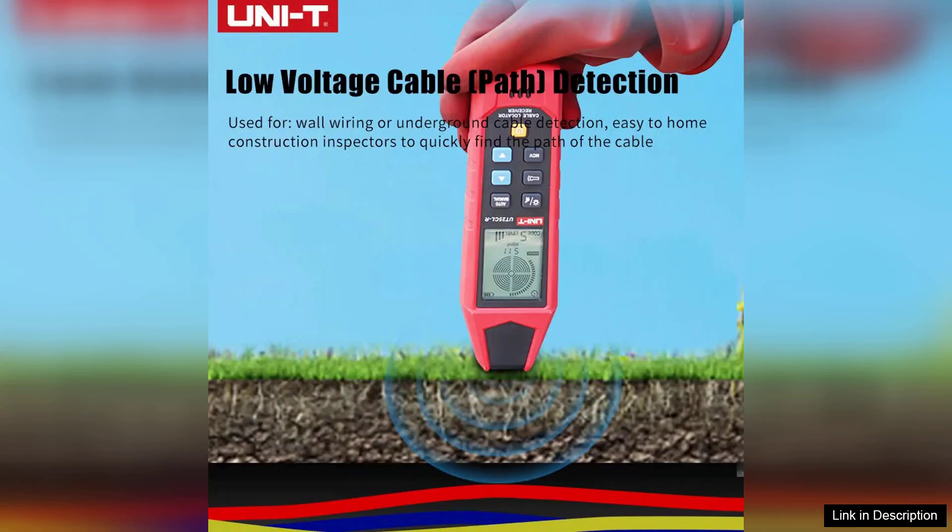Additionally, the backlit screen is a thoughtful addition, allowing for operation in low-light conditions. The cable locating function is highly effective. Whether you're trying to find a hidden wire in a wall or locate underground cables, this tool delivers accurate results.